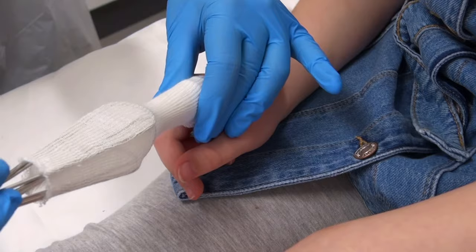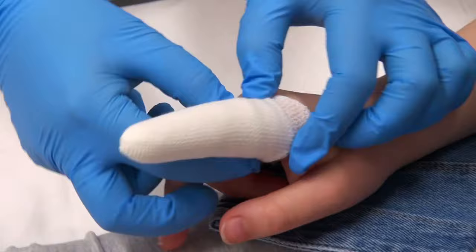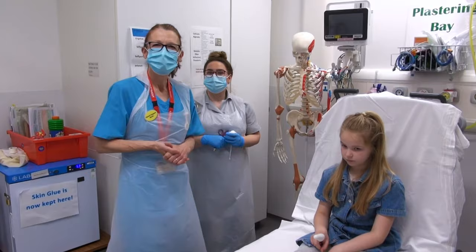Feed it through as you're going down. And then twizzle it. And then feed it through. To secure the bottom ends you'll just need this elastoplast tape. And that's how we put on a finger dressing.